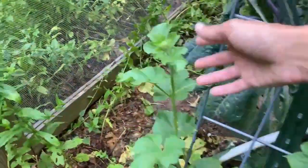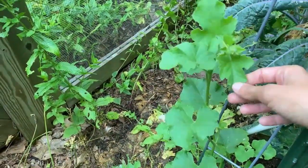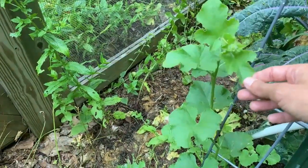Got a couple more cucumbers here. This one's actually a melon — I'm not sure which type of melon it is. I have two types that I planted this year, but we'll find out when it gives us some fruit.